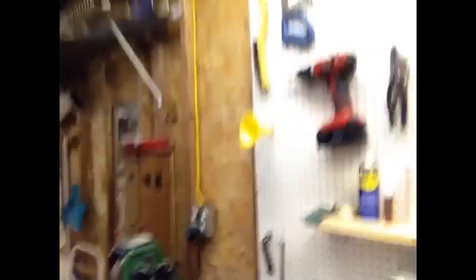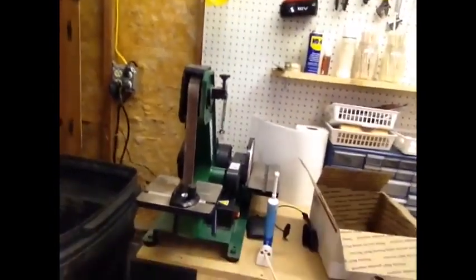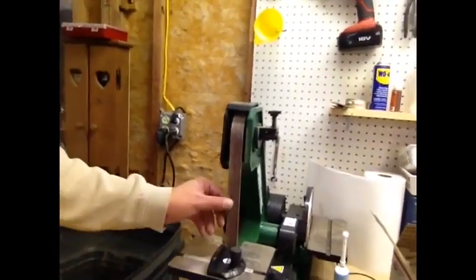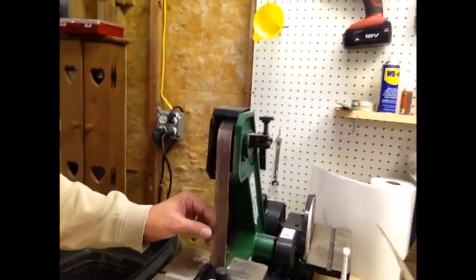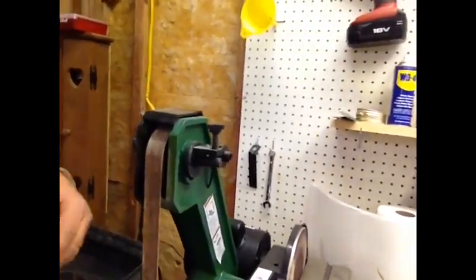Over here we've got the Rikon sander. This Rikon is a combination sander and grinder that does our heavy work, primarily cutting stems from scratch from acrylic blanks. We'll use the combination lathe and the sander to get it down, then start taking it down grit by grit until it comes out shiny and looking like you expect it to look.